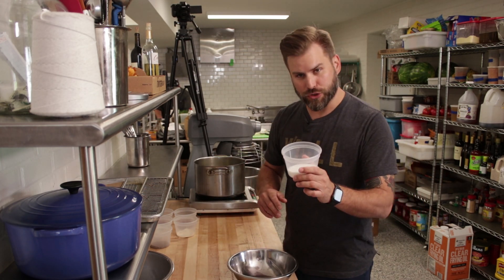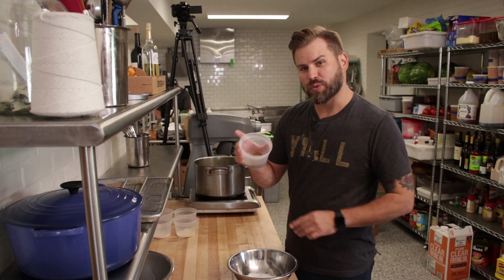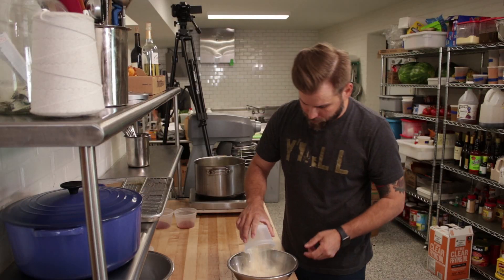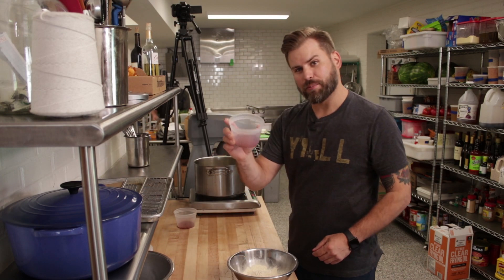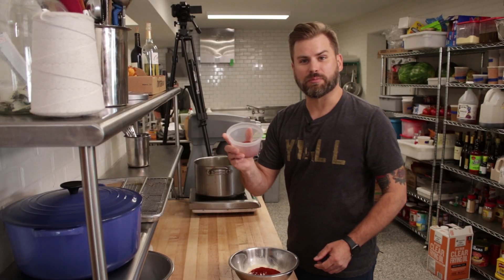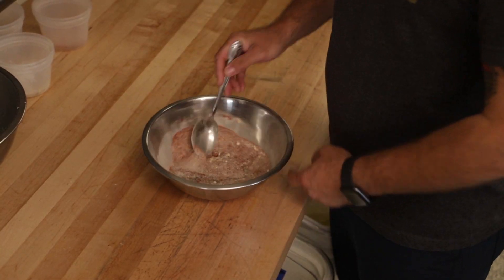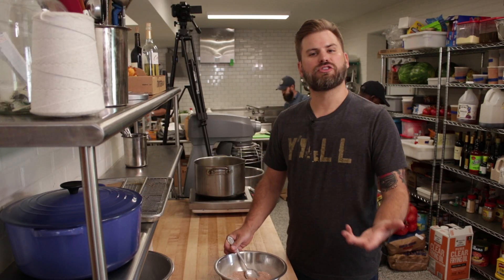First up, we have our chicken seasoning. This is the part that makes the chicken delicious. We're going to start with some kosher salt, that pepper mix we made that we've gone over before, garlic powder, onion powder, that smoked paprika we love to use, and some cayenne pepper. This is going to be the base for all that deliciousness that we put into our fried chicken. Mix that up well. Chicken seasoning.